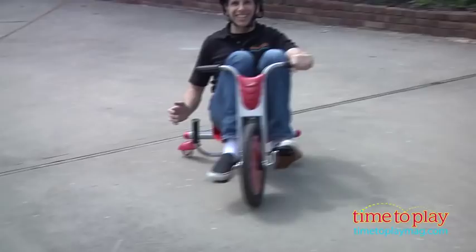For more great outdoor toys and more to play, come visit us anytime at TimeToPlayMag.com, your number one source for all things play.